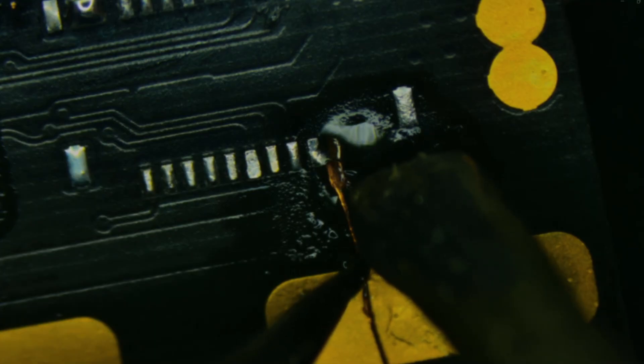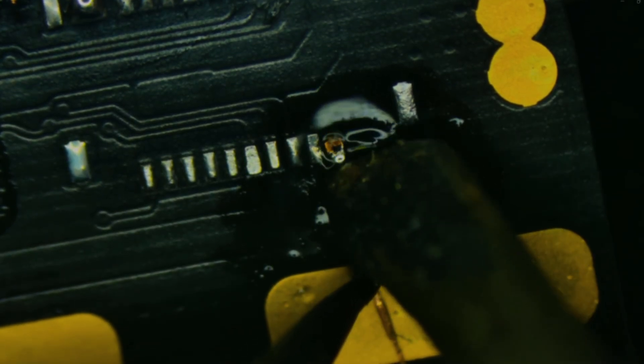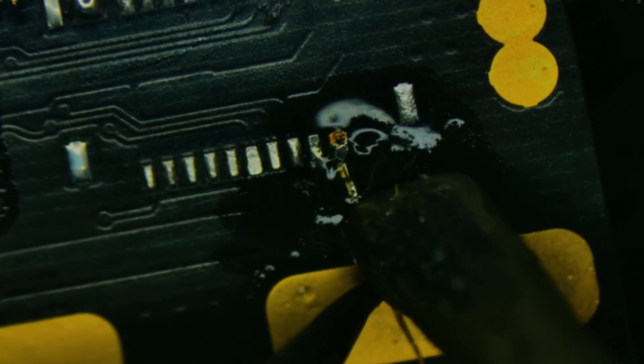This one looks good. In order to make it more of a rectangle, I'm going to take a razor blade and carefully cut off the sides so that I'm left with something that more resembles a pad. We'll line it up, and with the iron we're going to get it to solder to the old pad that's partially there and our newly exposed trace.